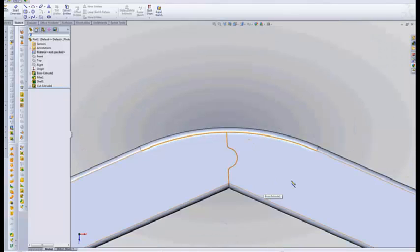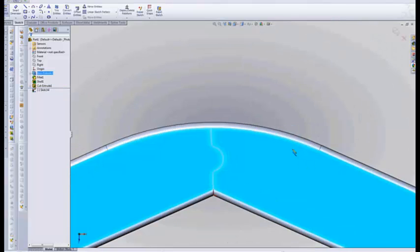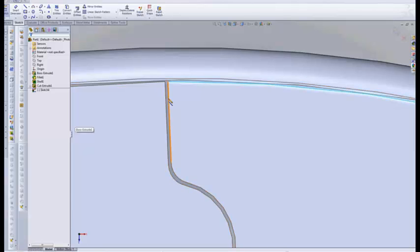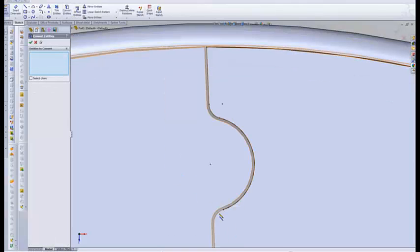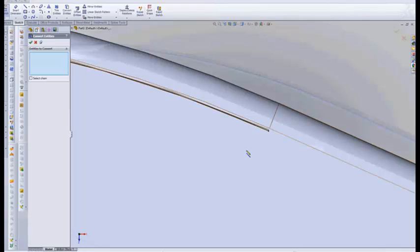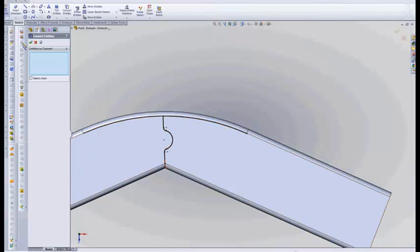So now we come back over to this joint here and let's just make a new sketch because it's easier. I want this line, this line, this line, this line. So you see what I did — I just copied that sketch and closed out of that.